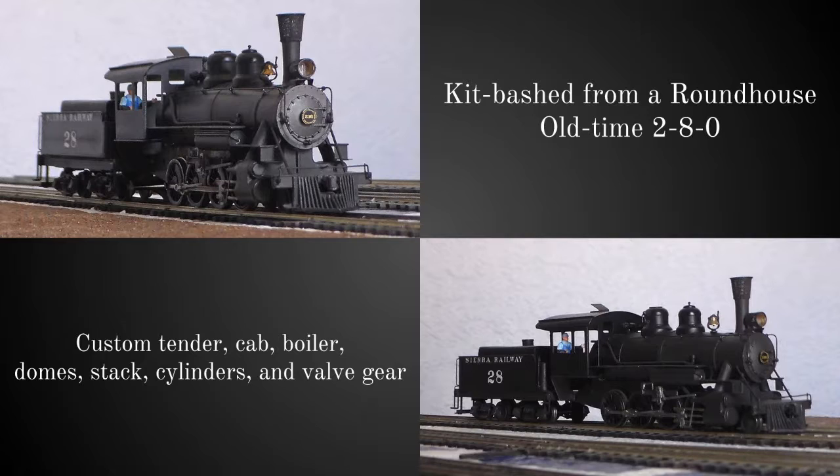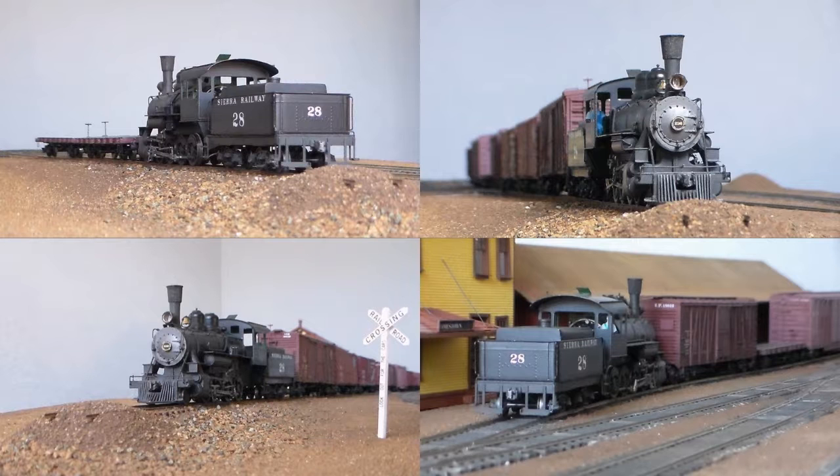Here's the more finished model — not completely finished, but getting there; you can tell what it is. Scratch-built tender, cab, boiler dome, stacked cylinders, and valve gear. The valve gear was the tricky part — it's part of the reason why I didn't bring any models this year, because as I was trying to repair it last Thursday evening it decided to fall apart on me. This was kit-bashed from the Roundhouse old-time 2-8-0-0, which has very close dimensions to the wheel base of the prototype. This will probably be my main runner, doing switching and pulling freight trains.